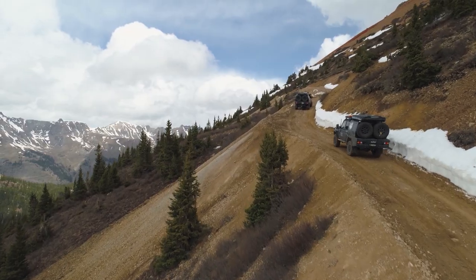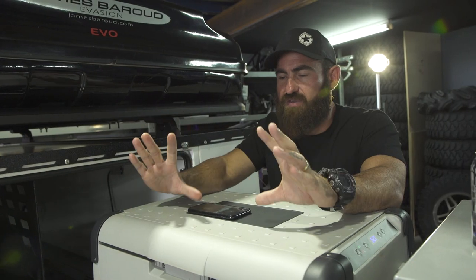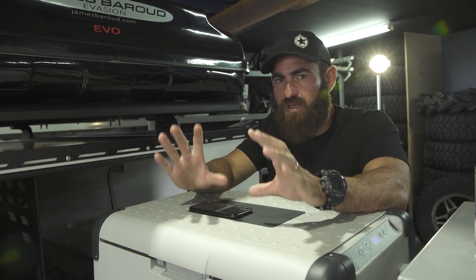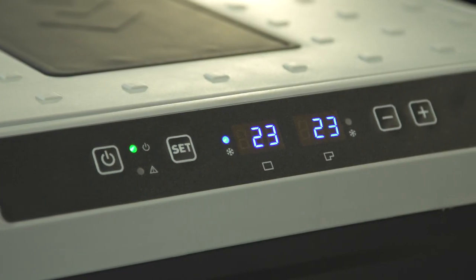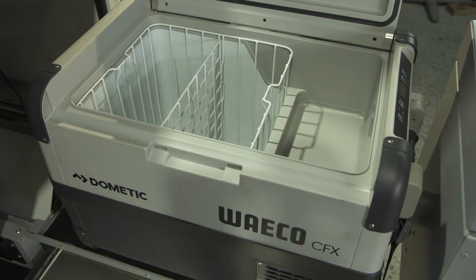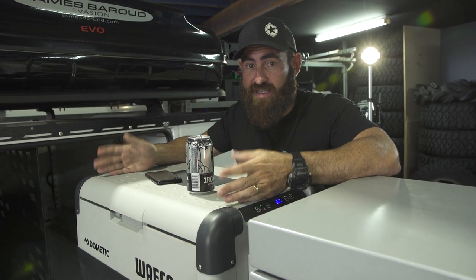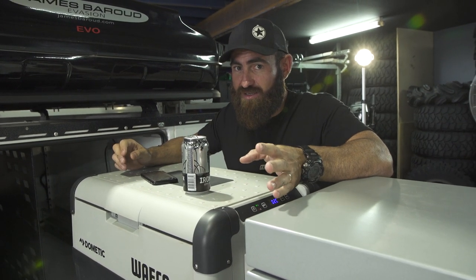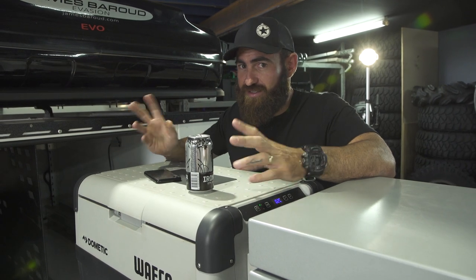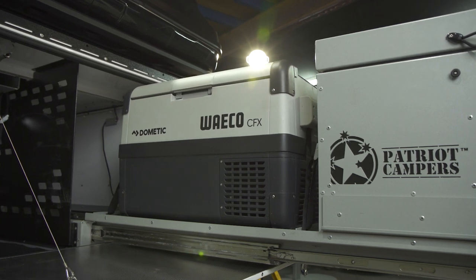I run an iPad in my 79 Series and most of my trucks, with HEMA maps and everything running, and I've always got that app running on the iPad. At the front of the fridge you've got the same control panel, so you can do everything from the app straight through the panel. This is a 72 beer can fridge — very important to control the amount of beer you take on the trip. Or you might want to put some food, some normal stuff in there.